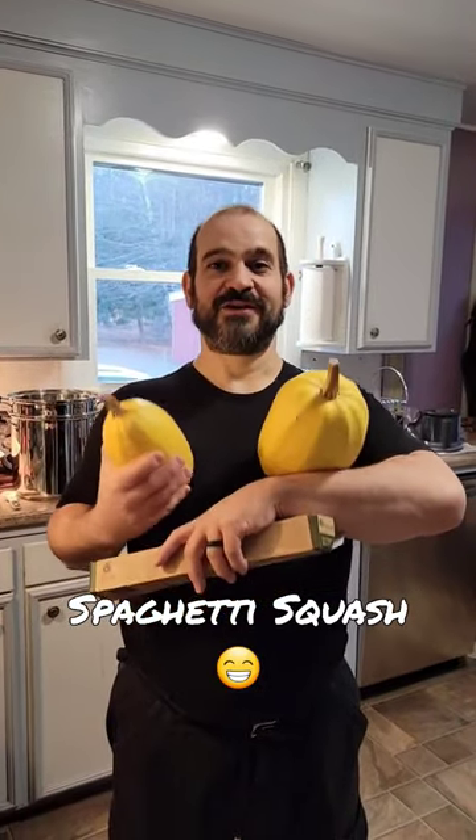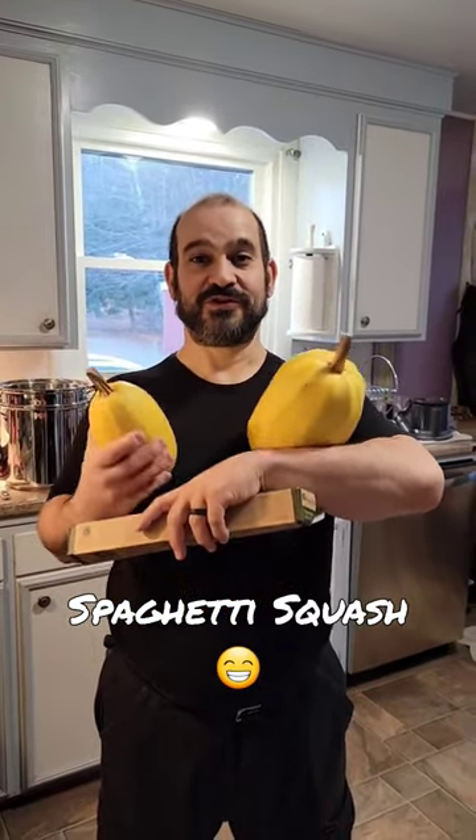These are spaghetti squash. My wife Annie, holding the camera, is going to show me how to make these.